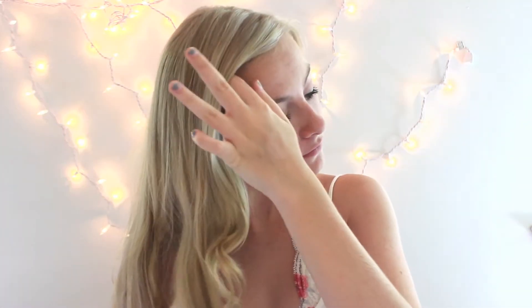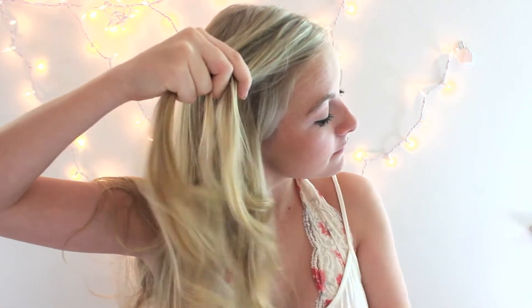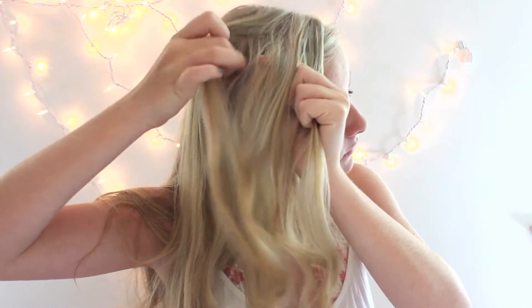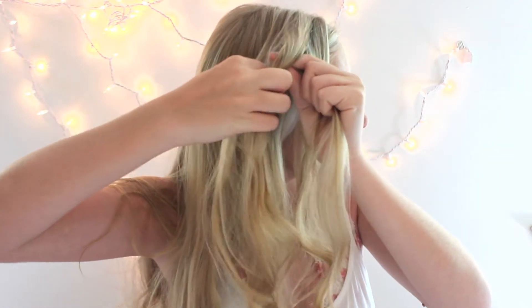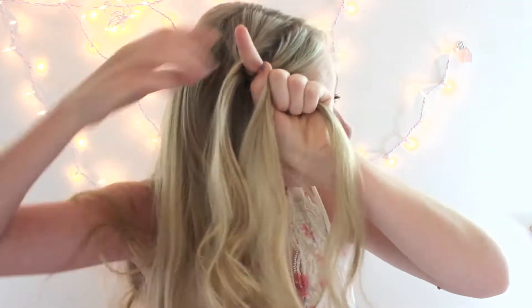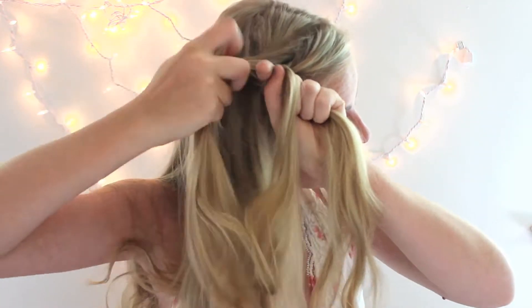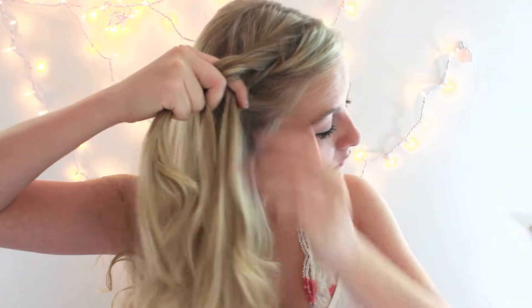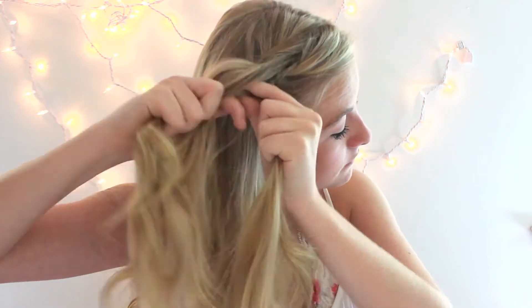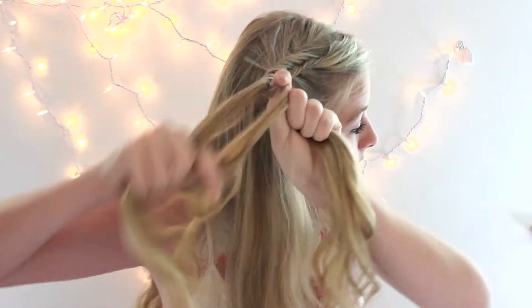So for the first hairstyle, I like to have my hair curled — it doesn't really affect the hairstyle, just the way it looks. What you're going to want to do is section off a small piece at the front of your head, and then just start Dutch fishtailing, which sounds super complicated, but basically you're going to do a normal fishtail braid going underneath your hair instead of on top, and then you're going to be picking up pieces as you go. As you're braiding, keep in mind to almost pull your hair upwards so you don't get a weird bump when you pull it around.